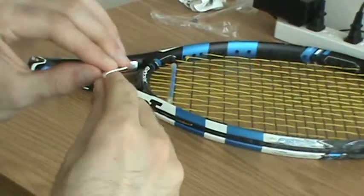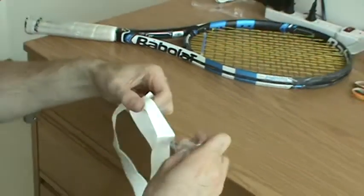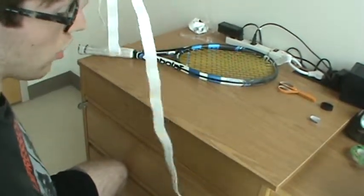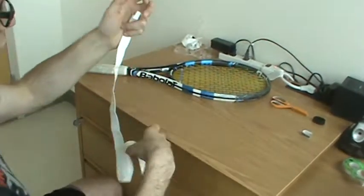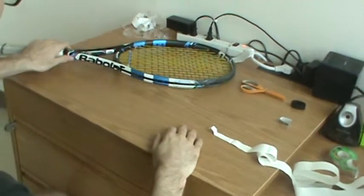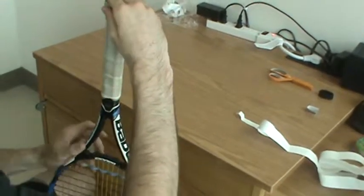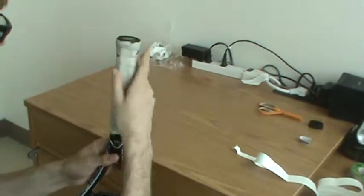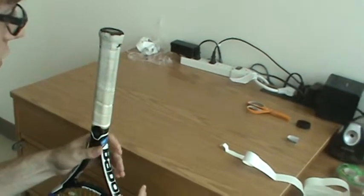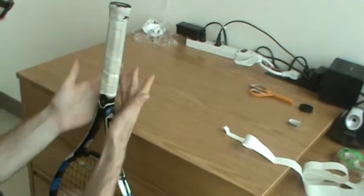Now if you look closely, there is a sticky piece here that you're going to want to take off — but first, you really want to take this protective covering off, because as you're gripping, you don't want it to get stuck. It is only meant to protect the grip before you put it on the racket — you do not want it on the racket before play. So that goes in the discard pile as well. Now you want to pick up your racket again. Hold it by the head facing down towards your feet with the butt facing up. I recommend doing this while sitting down, because you can use your legs to anchor it so that you can just focus on the gripping part.